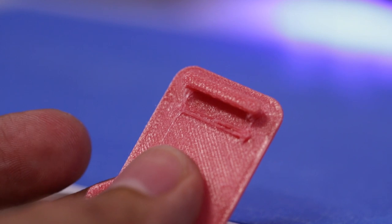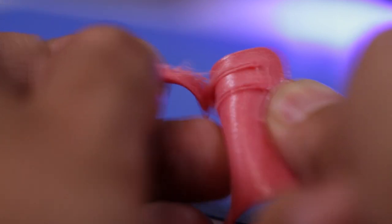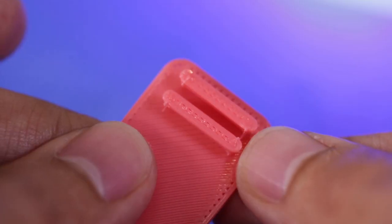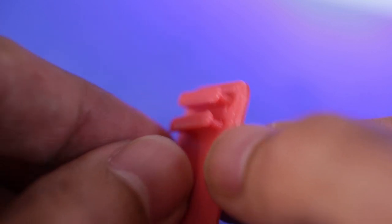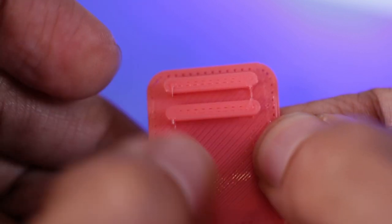So let's take a look at this part. It was printed at 45 millimeters a second, and it suffers from under-extrusion, so it has bad layer adhesion on certain features. Here's the same part printed at 30 millimeters a second — the layer adhesion is a lot better and the features are much stronger. So slowing it down definitely makes a huge difference.